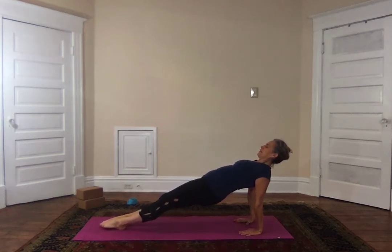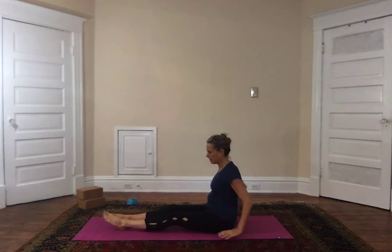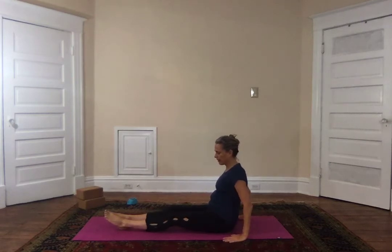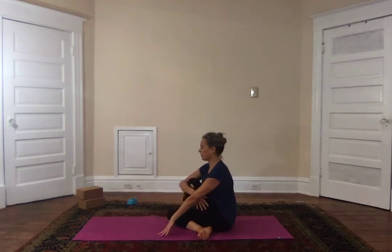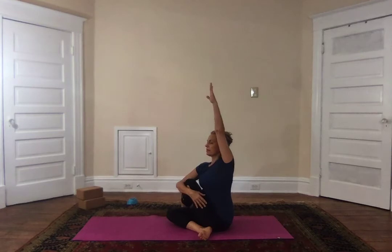Prepare for twist — today a bent leg twist. I'm going to bring my right foot to my left hip; the left leg is going over, which means the right arm wraps around, facing forward. Breathe in, lift up, exhale twist. If you take a bind, it can look like this, or like this, or like this, or this — whichever one feels good to you.